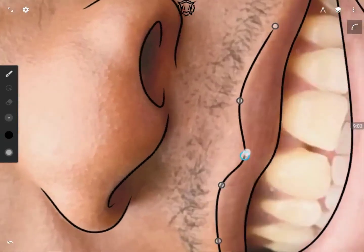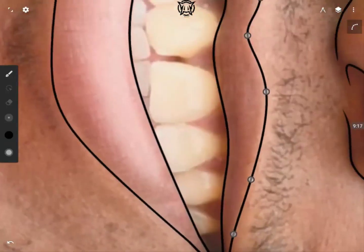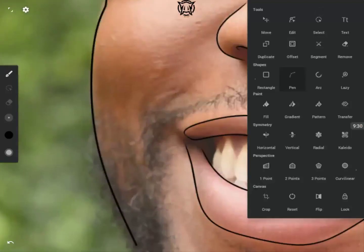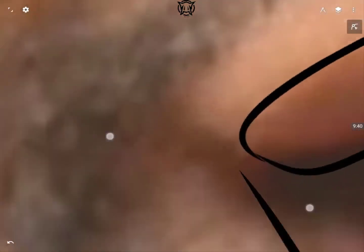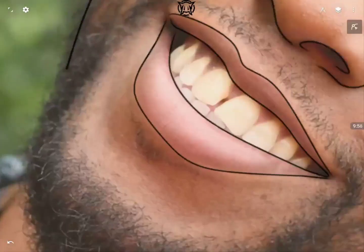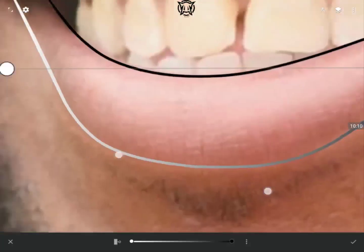I increased the speed of this video to about 1.5 or 2x just to make it easier and faster for you. The video is kind of long, not because of the line art but because of the beard I was drawing later on — that's what actually took a whole lot of time. I'm just adjusting some things here.